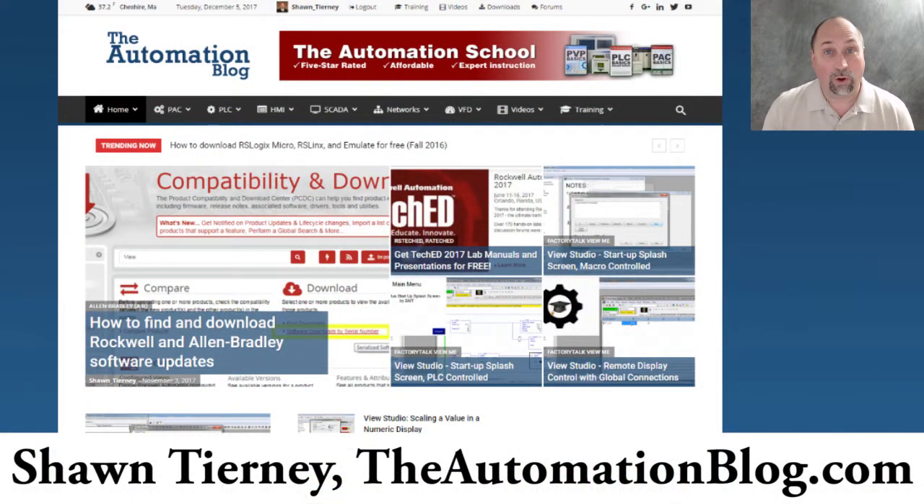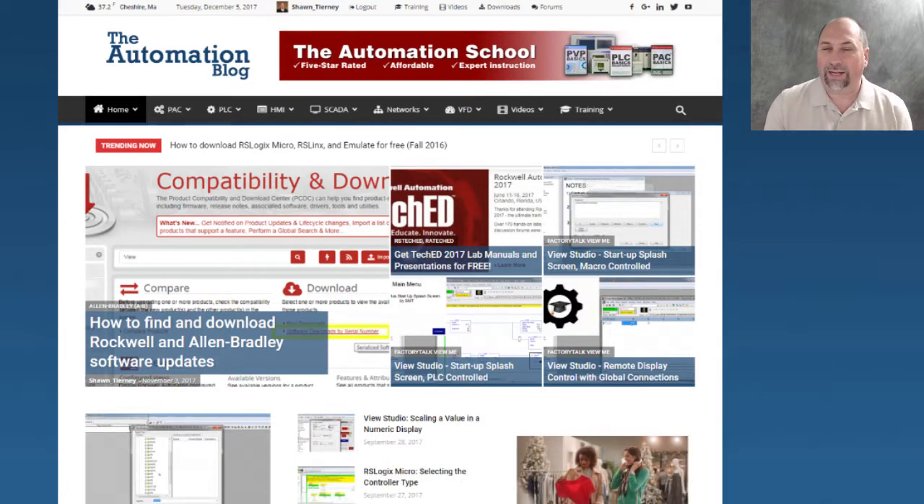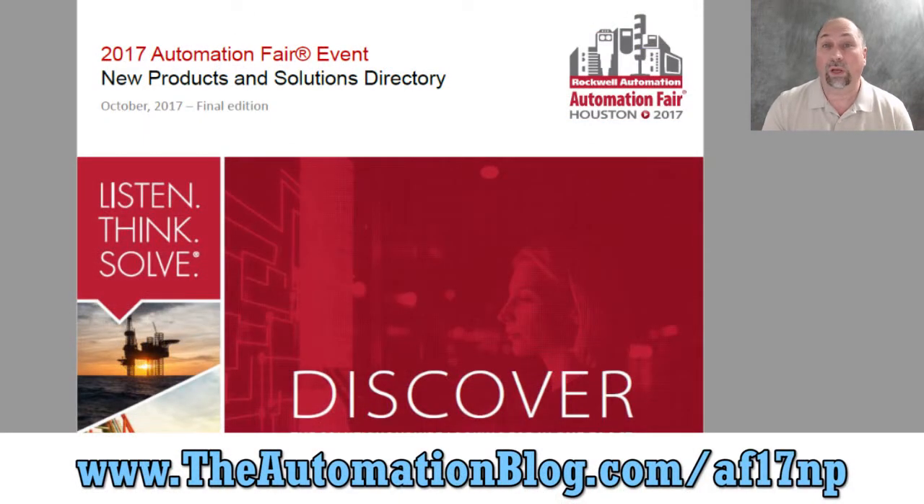Hey everybody, Sean Tierney here from theautomationblog.com. Today is part one of a nine-part series I'm going to do to cover my favorite products that were shown at Automation Fair 2017 — the top nine new PLC and HMI products. You can go over to the document from Rockwell and look at all of the new products, but these are going to be my nine top picks, and I'm going to do them in the order that they're going to be released.